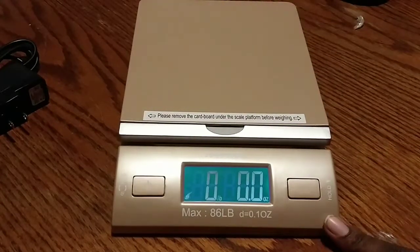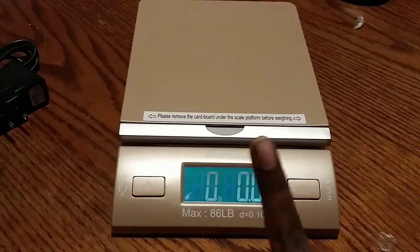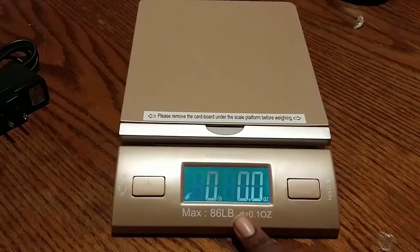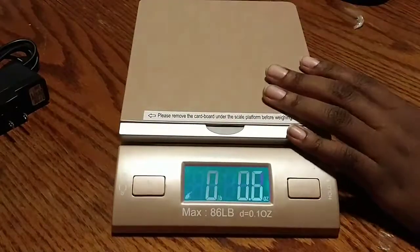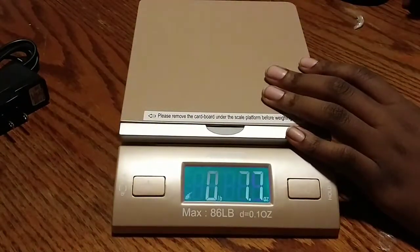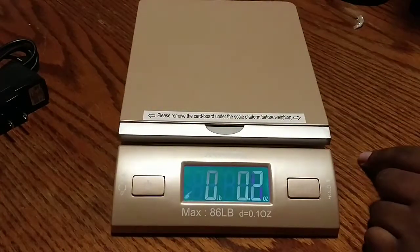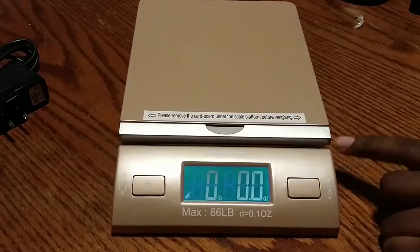This is a shipping scale — it's only supposed to hold 86 pounds. If not, I'll just have to go to the post office for the rest of my weighing. I hope you guys enjoyed this unboxing of my Acutech. It's supposed to be rose gold but it looks more like a powdery pink.